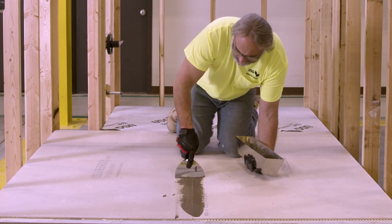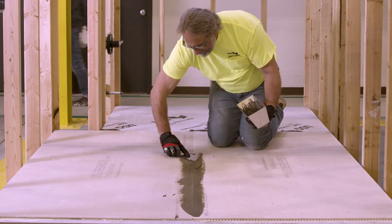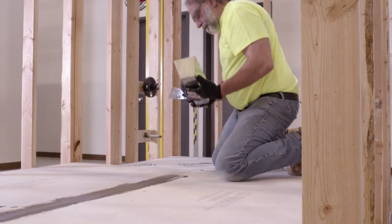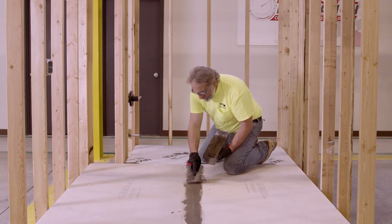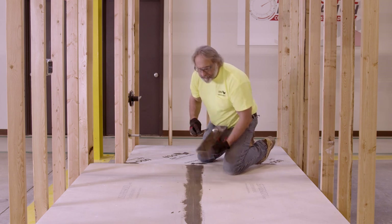If installing resilient flooring as we are here, feathering joint compound is all you need to minimize joint telegraphing. Use compounds sparingly to fill wide joints. Repair any surface voids and correct joint lippage where panel edges sit above or below the floor plane. Allow the compound to dry completely, then lightly sand or scrape, taking care not to scuff the panel surface.